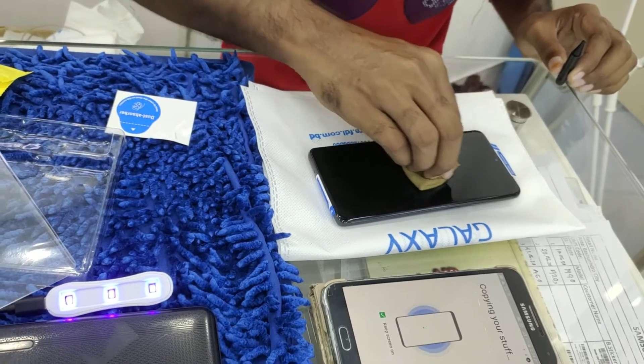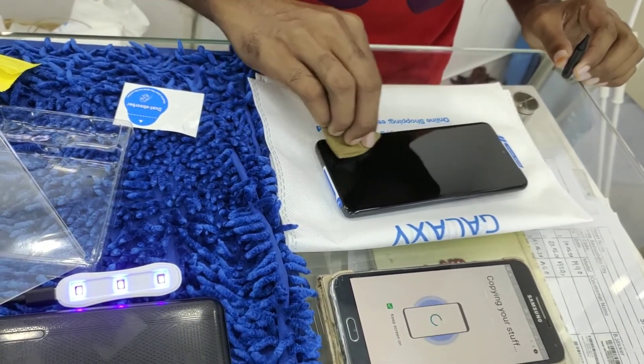The process is very simple. First, we have to remove the existing screen protector from the Samsung S20 Ultra. Then we need to clean the screen with the screen cleaner paper.